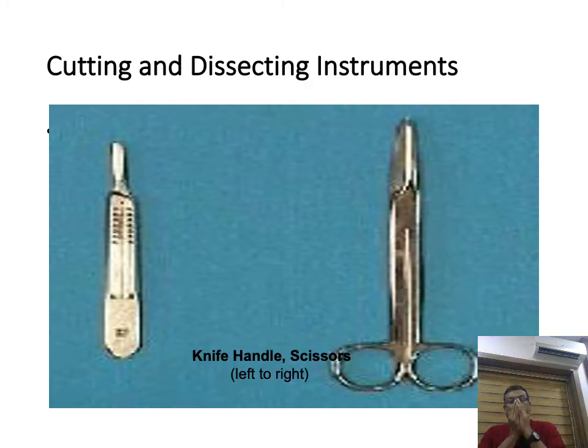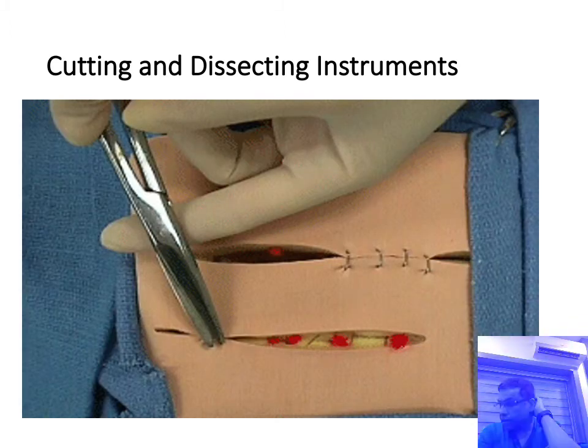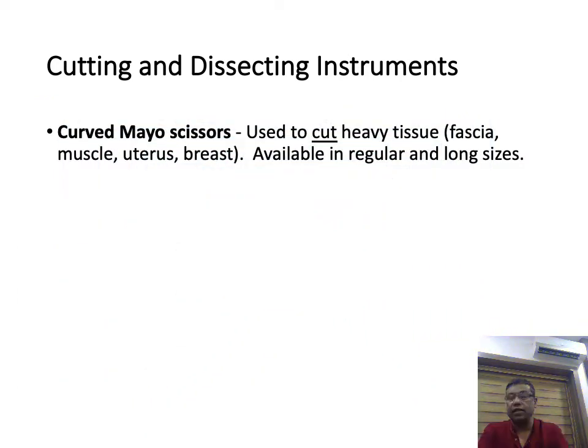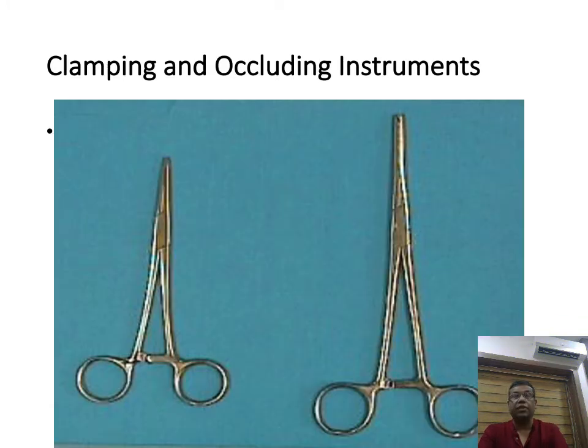Now coming to cutting and dissecting instruments. This is a cutting scissors with a flat blade used for cutting. That is a curved dissecting scissors called Mayo scissors. It can be used to cut fascia, muscle, uterus, and breast — these are dissecting scissors that can also cut tissues.